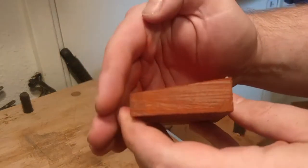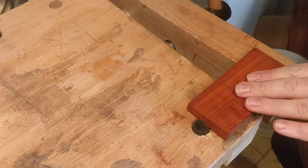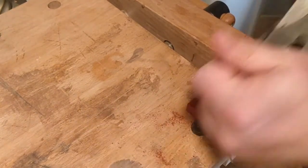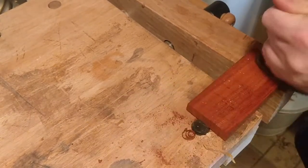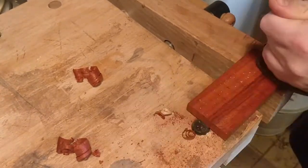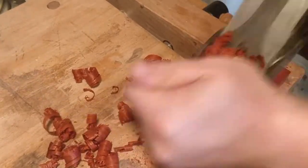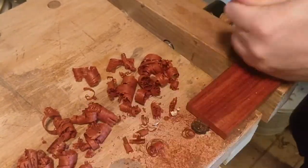The padauk is just such an amazing colour and it has an amazing smell when you work with it. And here comes one of my favourite sounds — the sound of a really sharp, freshly sharpened Stanley four and a half, just that crispness. Now into high-speed time. The nice little curls just come out and it's just amazing — I could just hand plane all day and enjoy the sound, the feel, watching the curls.